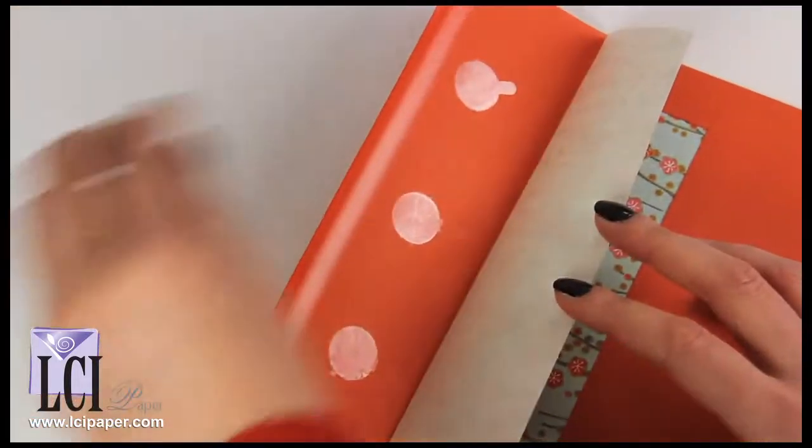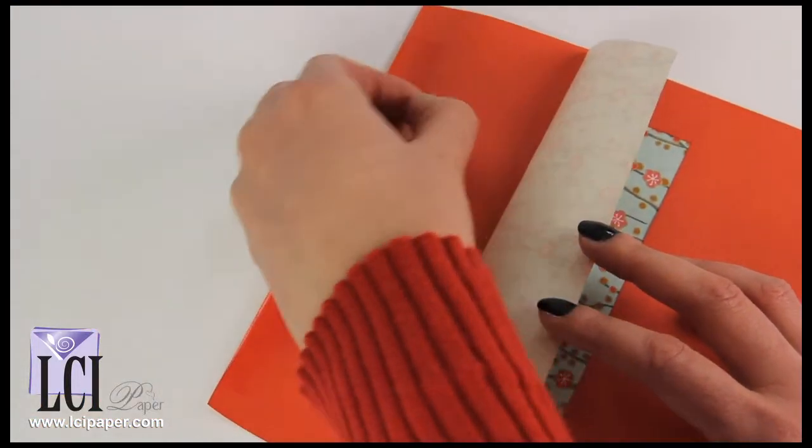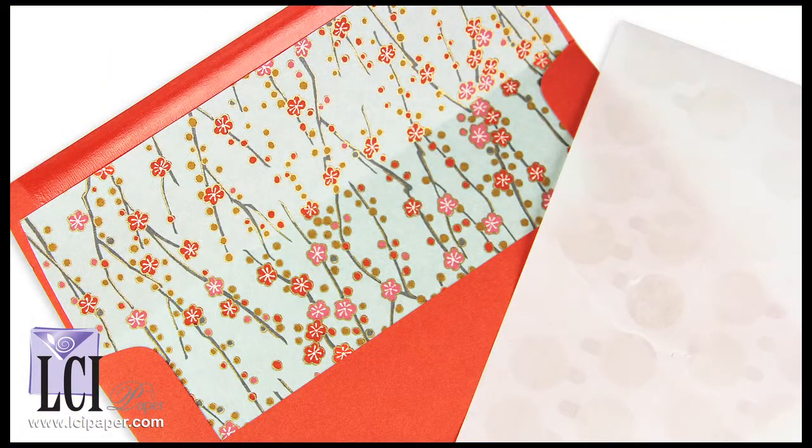Our third test was with double-sided tape dots. All I did here was place three dots under the liner — none down here. The flap is secure and it's nice and smooth, no bumps whatsoever.